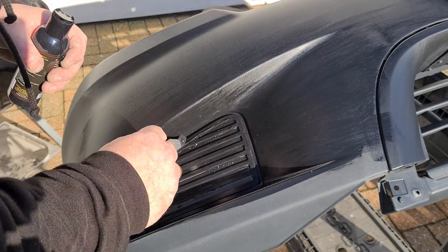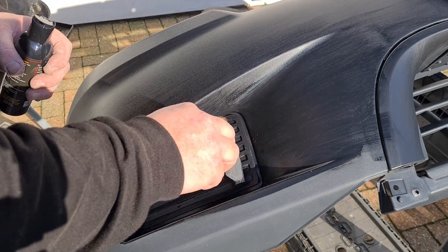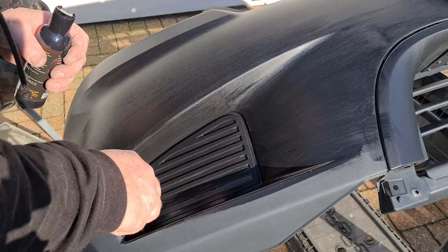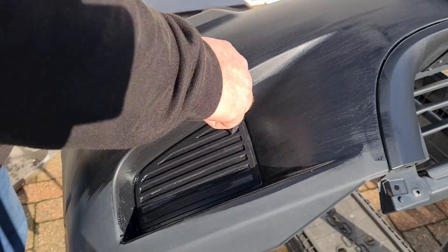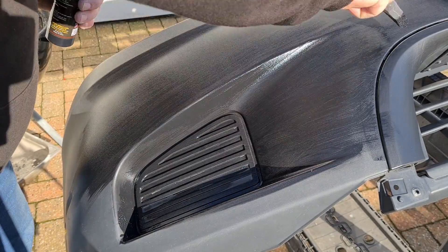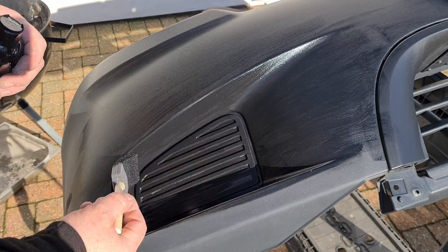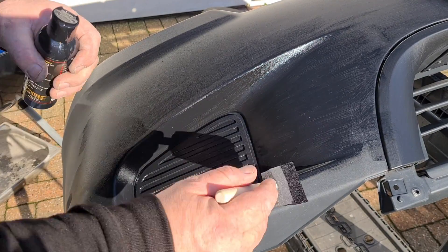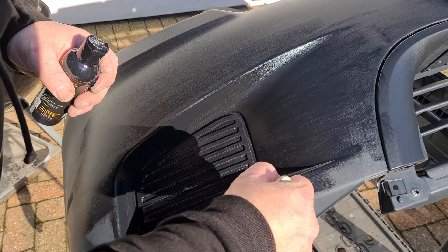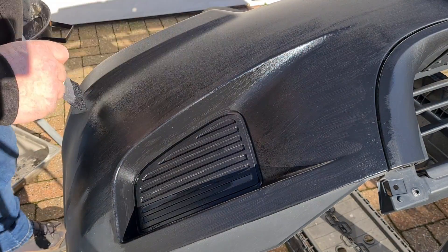I'm just working this in everywhere. I have some lights to mount in here so I maybe shouldn't be spending too much time on it, but I like to do things properly. So that's everywhere covered. I think this will need a top coat — as it stands that looks pretty good.